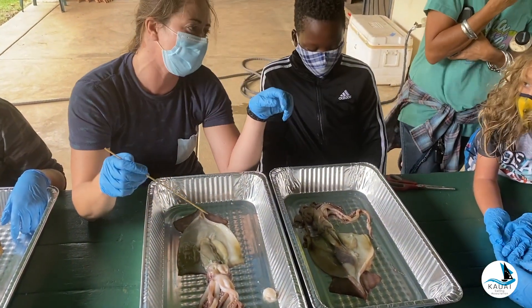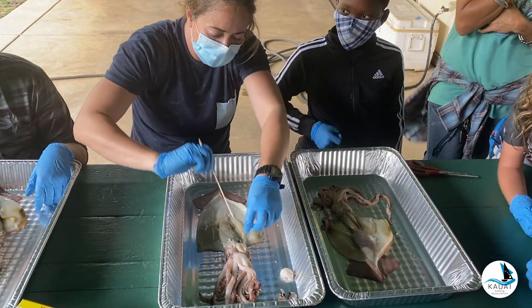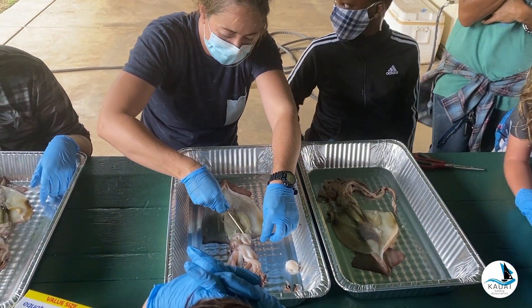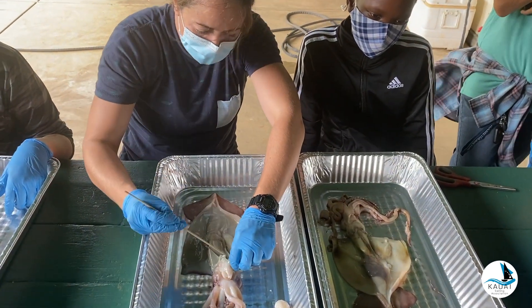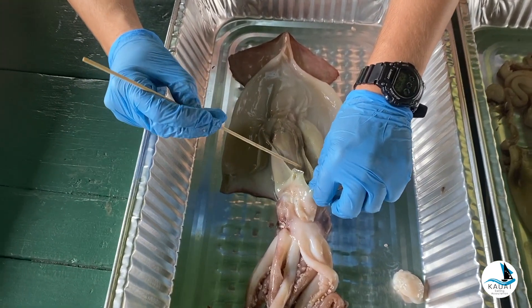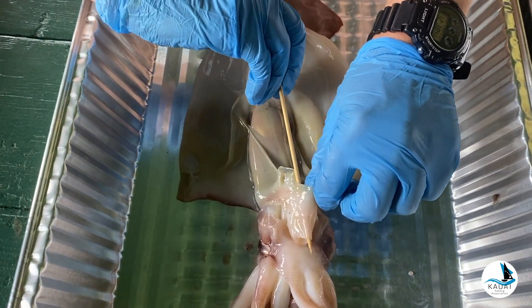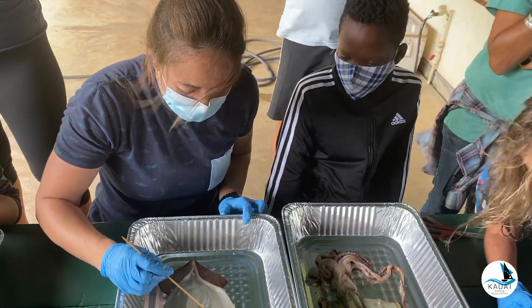One thing we saw that the octopus and the squid both did was ink. The ink also comes out of the siphon. Right here we can see the ink sack — it's located at the end of the siphon, and the ink will come out of the siphon as well.